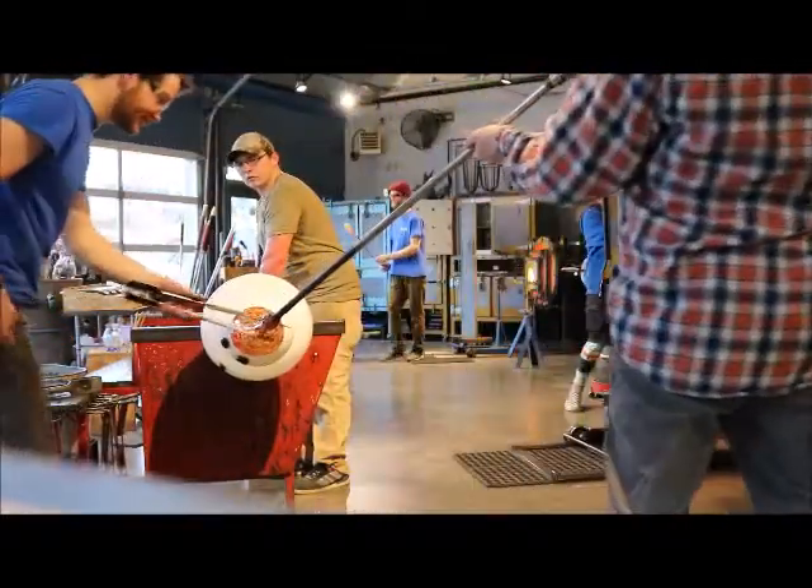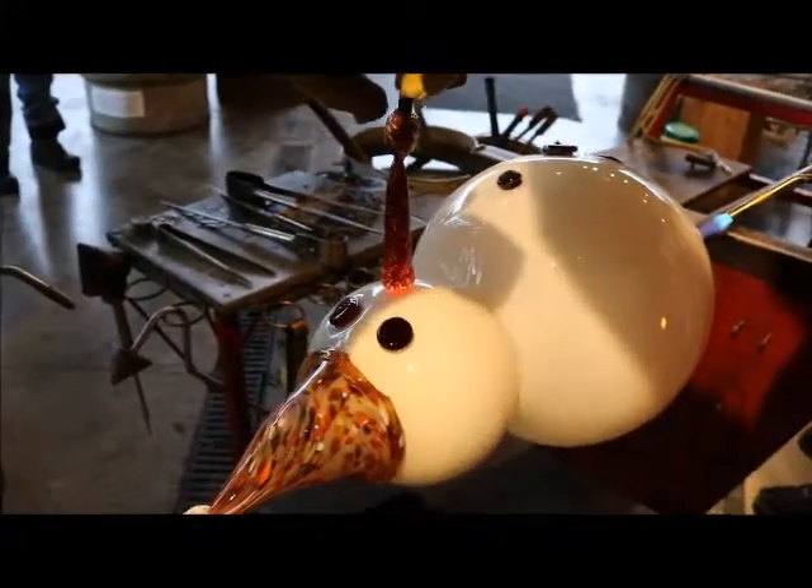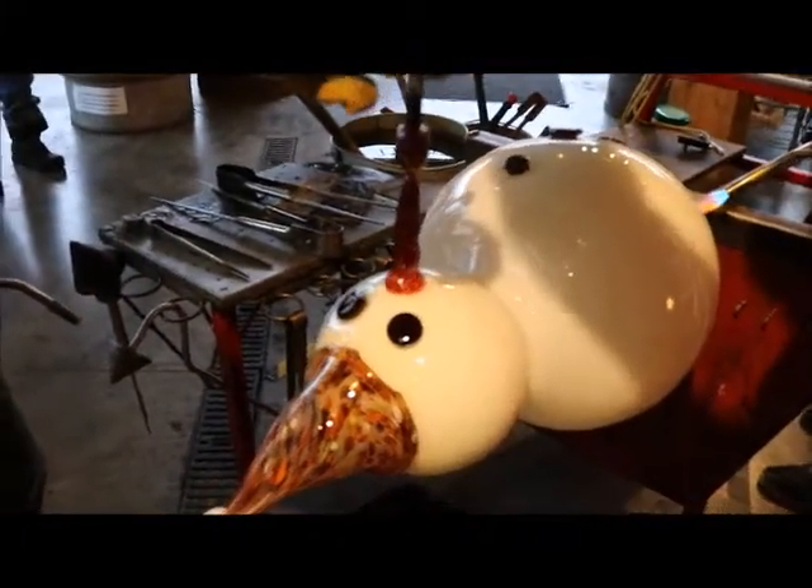Alright, we're all done with that tool. Now I'm just going to pull the glass. I'm just going to switch it over. It's 45 minutes.